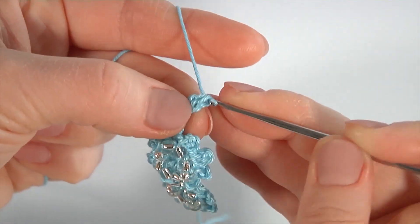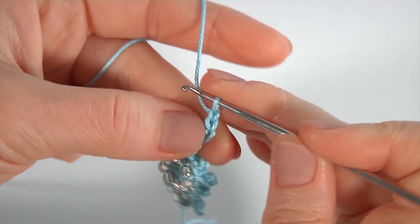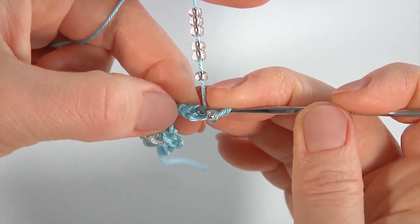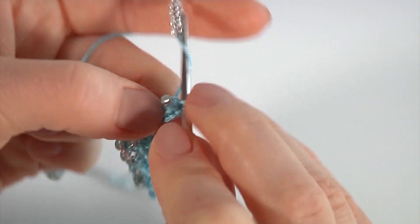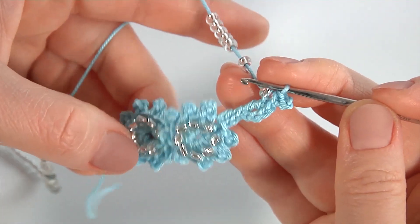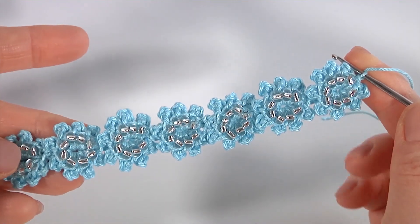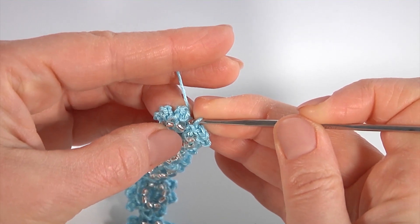Мы с вами опять начнём заполнять полустолбиками — я начну, вы продолжите самостоятельно. Воздушная, подтягиваю бисер, мне понадобится одна бисеринка, ввожу крючок в колечко. Полустолбик, пико из трёх воздушных. Так мы будем продолжать выполнять наш шнур до необходимой длины.